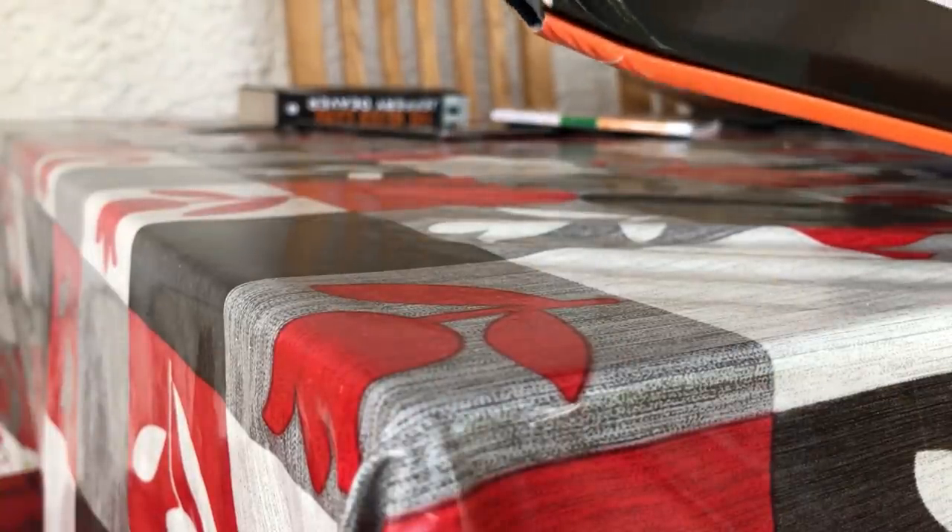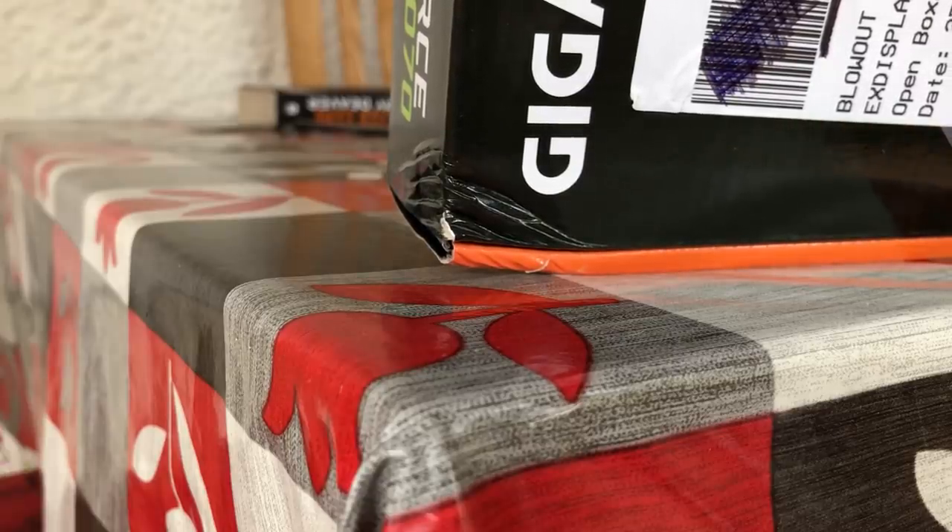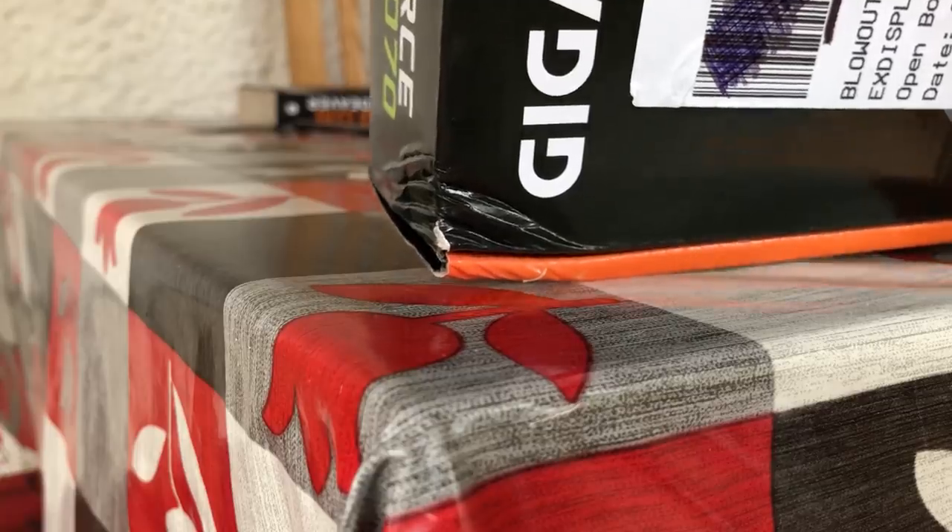Without further ado, let's get into it and unbox the GPU. First things first, the box is a little dented, which may be a slight blow to anyone who likes to proudly display their packaging on a shelf, but I'm not too concerned as long as the card itself isn't dented.